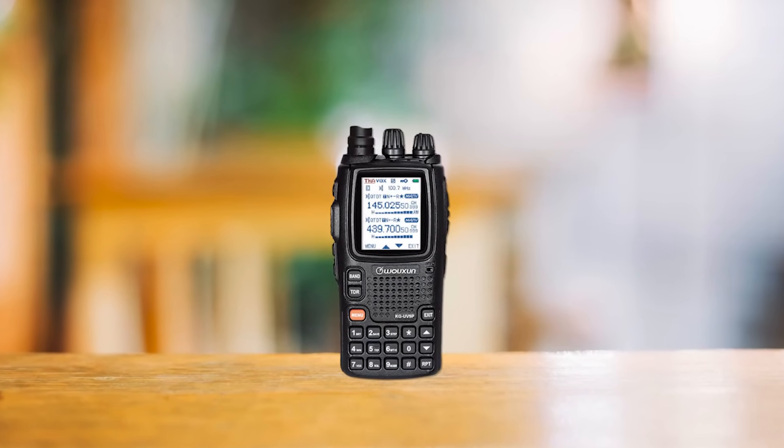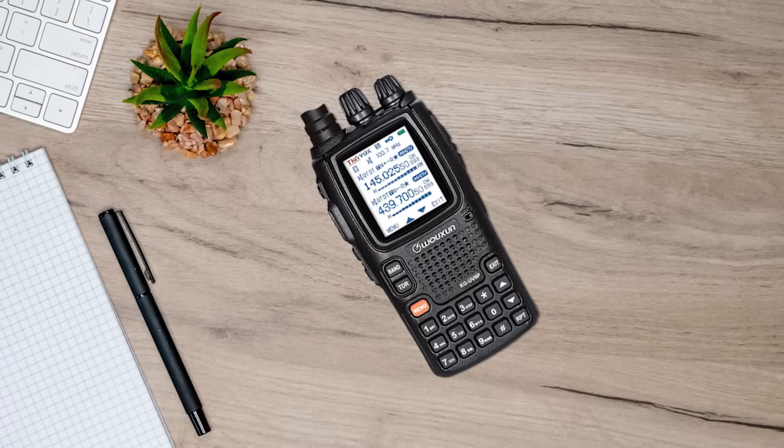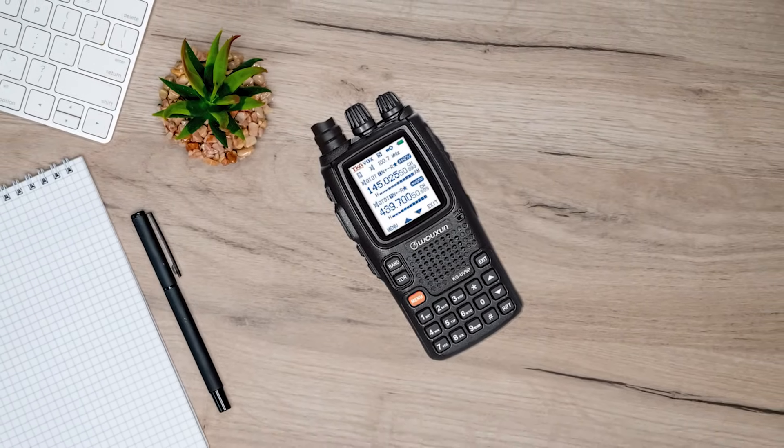Built to last, this radio is encased in a shell rated IP55, making it resistant to water to a degree. However, it's essential to understand that it's merely water-resistant, not waterproof.